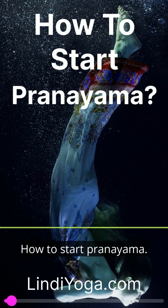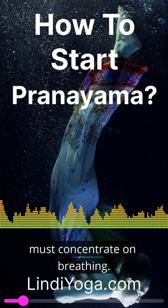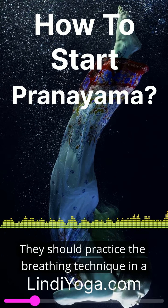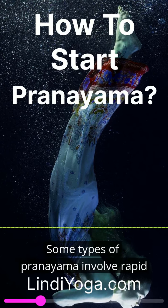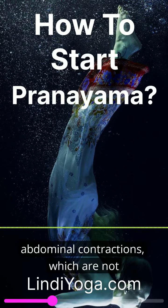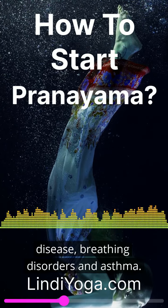How to start pranayama? To perform pranayama yoga, the practitioner must concentrate on breathing. They should practice the breathing technique in a room with fresh air. Some types of pranayama involve rapid abdominal contractions, which are not recommended for people with heart disease, breathing disorders, and asthma.